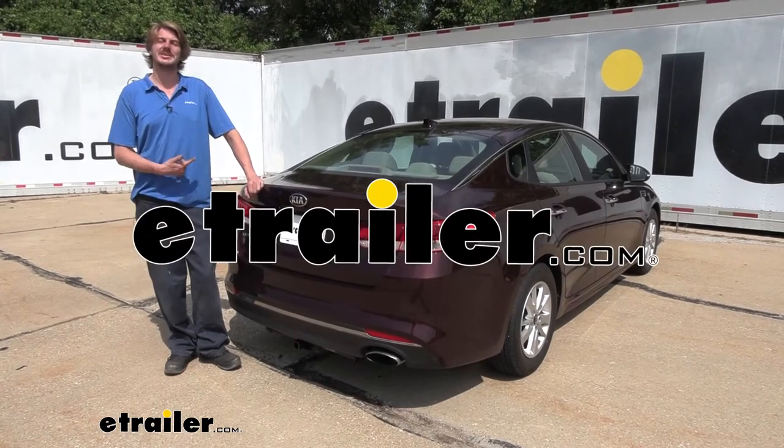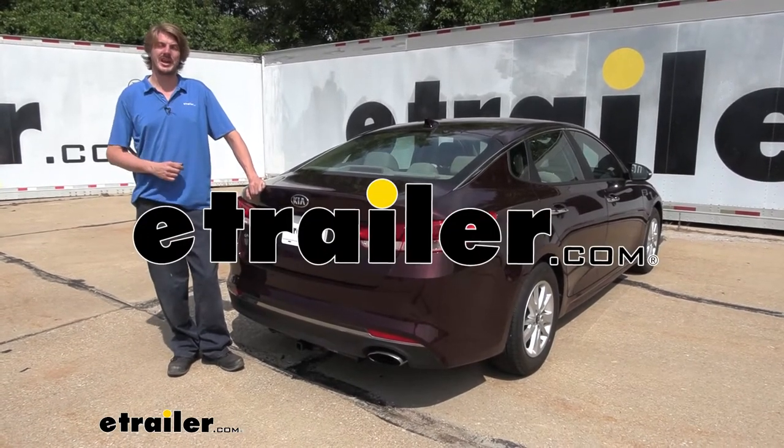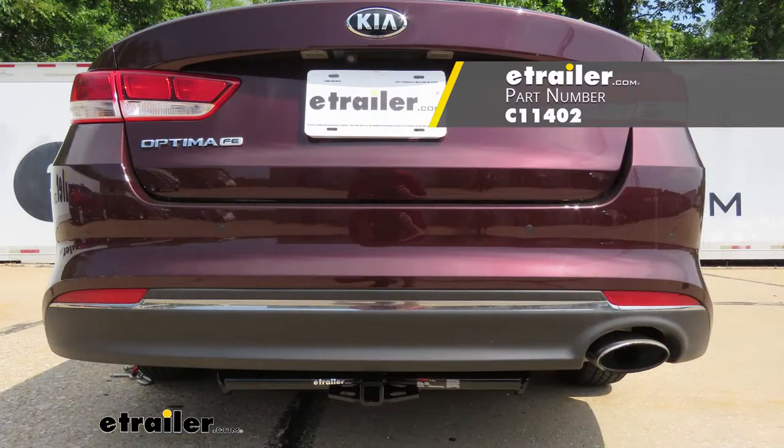Hi there, Kia owners. Today on your 2018 Kia Optima, we're going to be taking a look at and showing you how to install Curt's Class 1, 1¼ inch trailer hitch receiver.